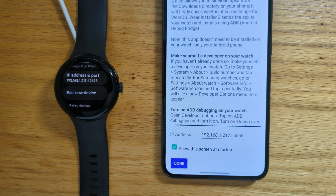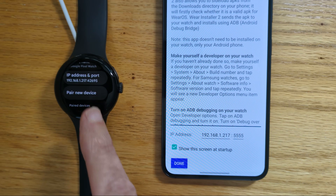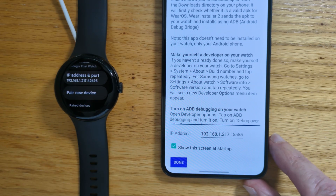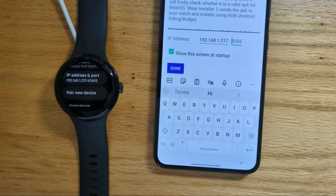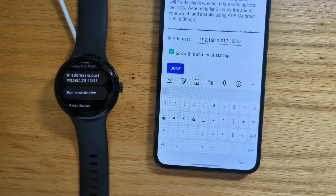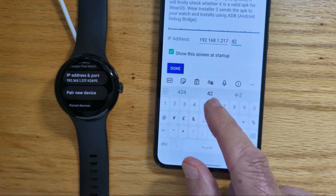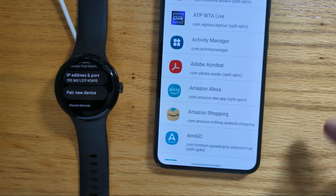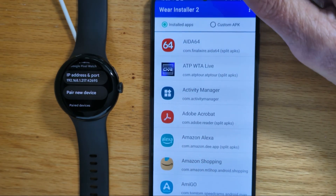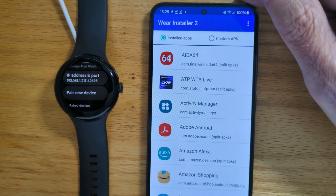Now this next step is very important. We've paired the devices, but now we need to actually connect them. To do that, we need the port that's shown here — back on Wear Installer 2's home screen, you can see it's 42695. So now we've done that, we're ready to install the APK files from the phone to the watch.